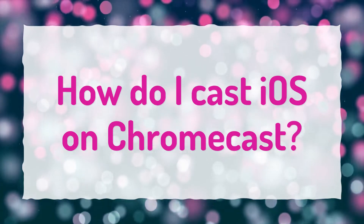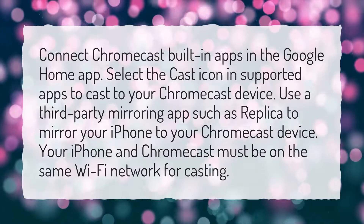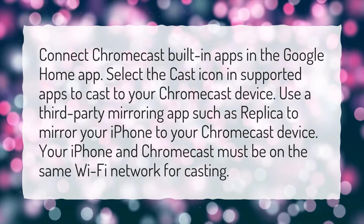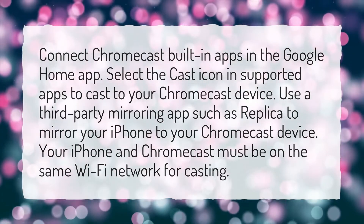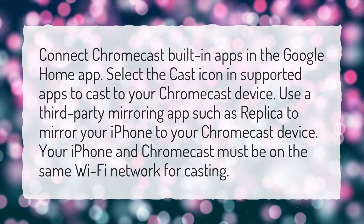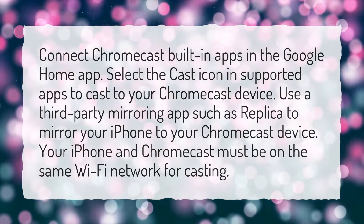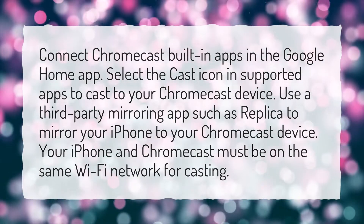How do I cast iOS on Chromecast? Connect Chromecast built-in apps in the Google Home app. Select the cast icon in supported apps to cast to your Chromecast device. Use a third-party mirroring app such as Replica to mirror your iPhone to your Chromecast device. Your iPhone and Chromecast must be on the same Wi-Fi network for casting.